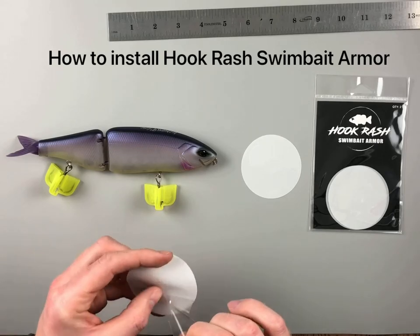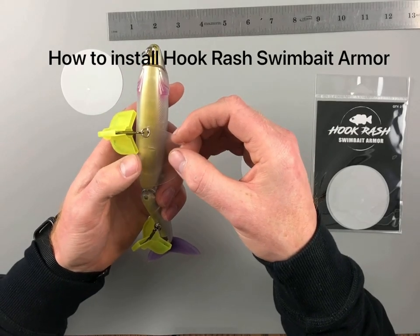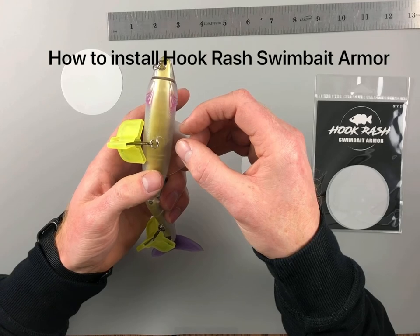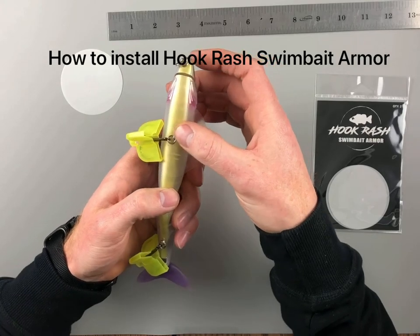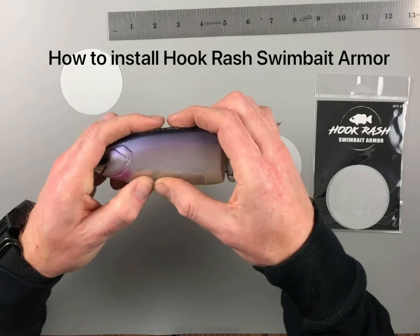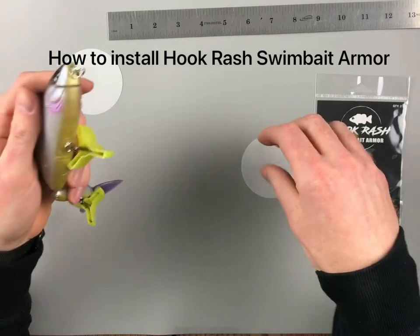Peel off the backing of the protective film. You want to line up the flat edge down the center line of the belly of the lure, going around the hook eye. Just put that down and start pushing outwards, pushing the bubbles out, then go to the next side.